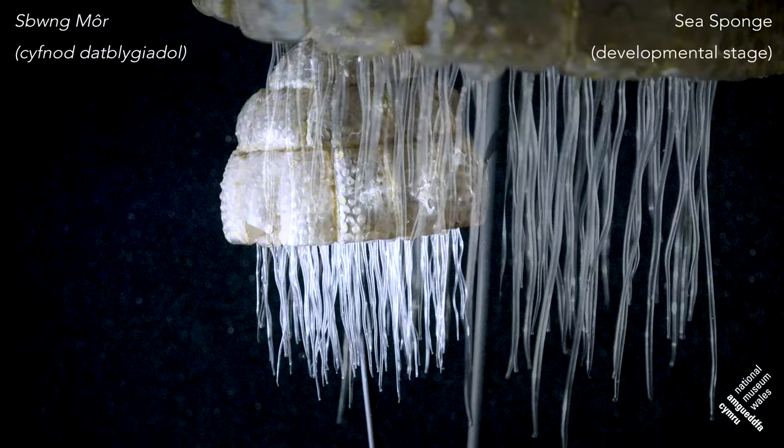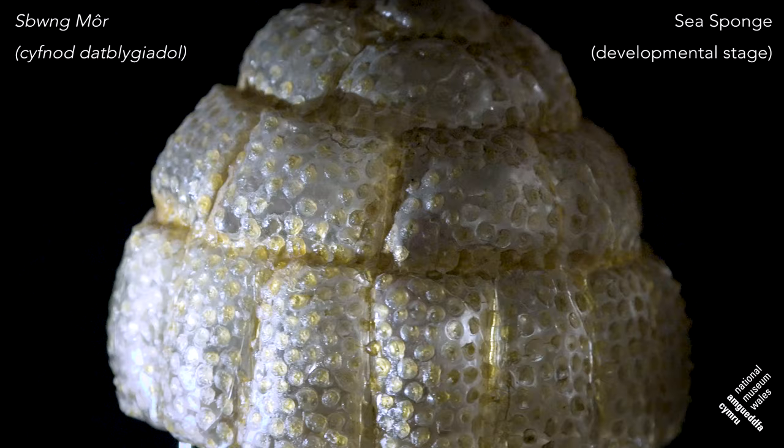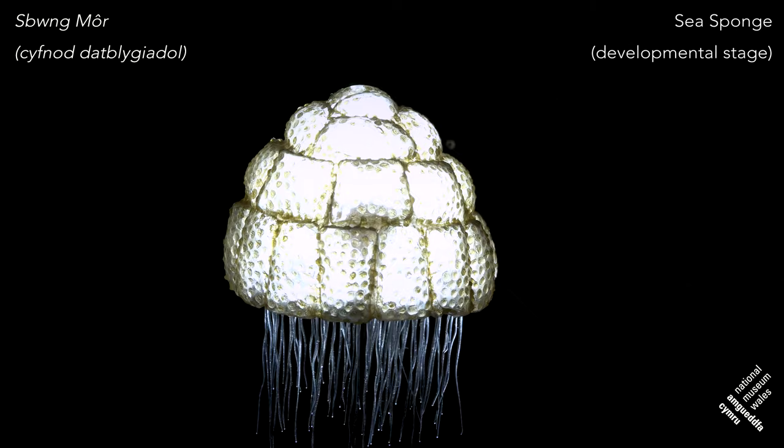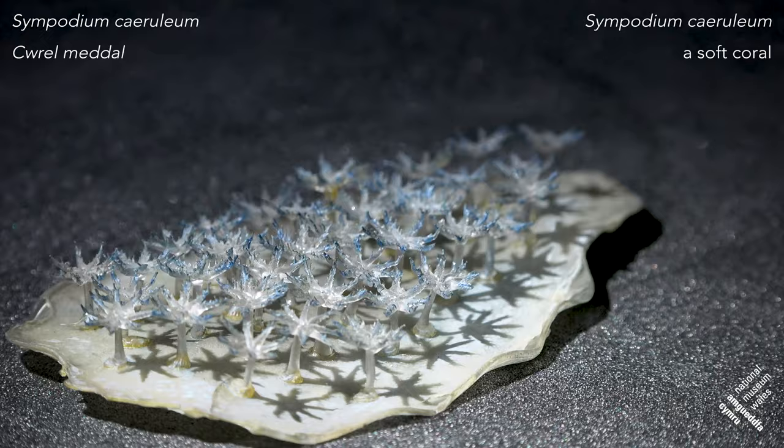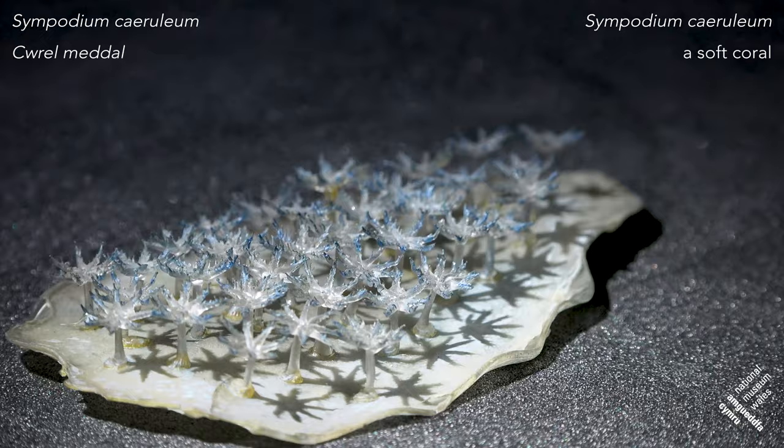What's lovely about the Blaschkas' work is that they didn't just focus on bigger animals — they also focused on smaller animals and developmental stages. What you're looking at here is one of the developmental stages of a sponge, as the cells divide and the animal itself forms. This is some sort of colonial animal — you can see all the little feeding tentacles and feeding polyps, each one individually handmade in glass, with little spots of colour to give it texture and shape.